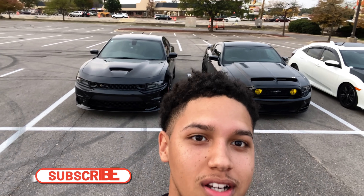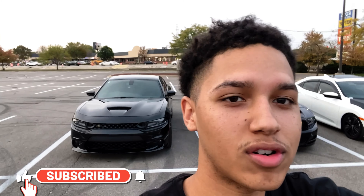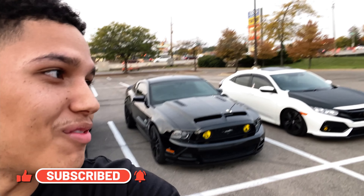What's good YouTube, it's real worldwide and we back with another video. We're gonna get some runs in with the Scat, of course — Mopar no car — and then we got the Mustang.